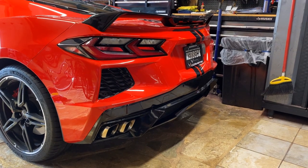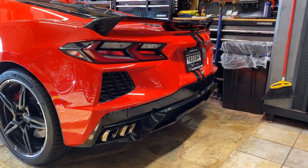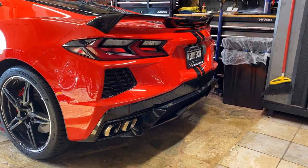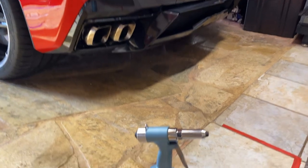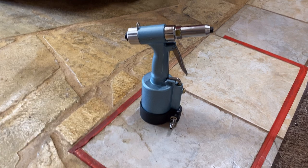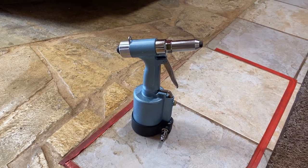Aloha, and thank you for joining me on my journey to complete my C8 Corvette Bread Rack. This arrived today — it's a pneumatic rivet tool. I could have used that a long time ago.